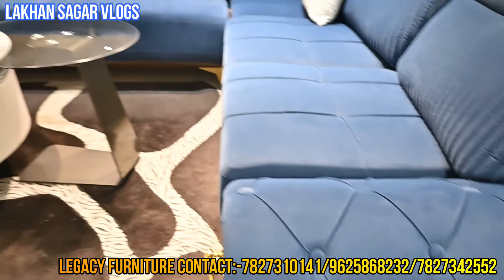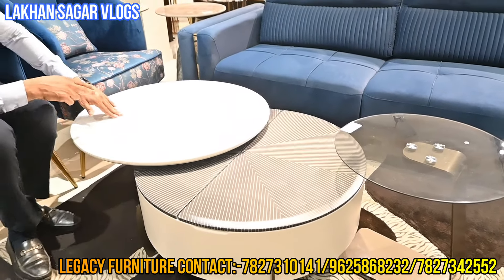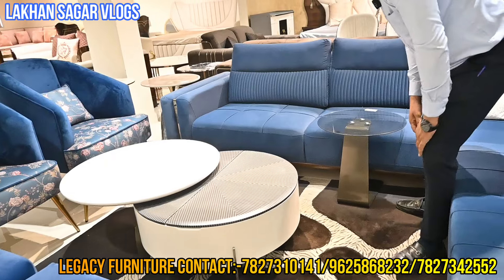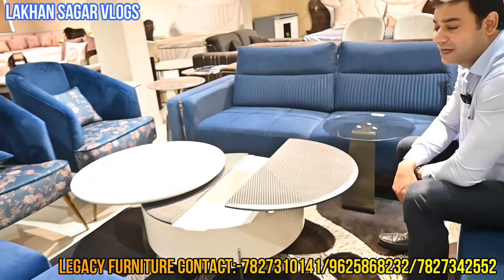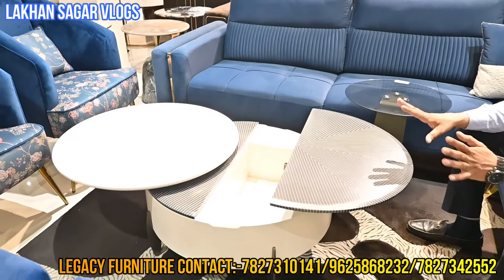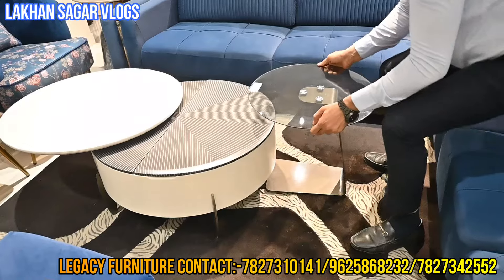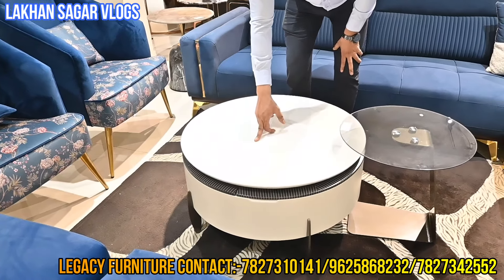You can see this center table. Here you can see some hidden compartments. How do you open it? This part of the glass, you can add here. These things you can only get at Legacy Furniture — some hut design. Some clients prefer other designs. This will close — this will be a reversible feature. And this is our stone. Reverse it — space saving.